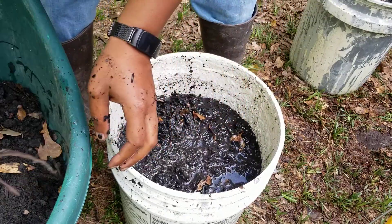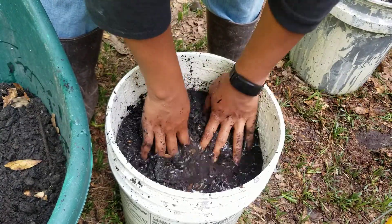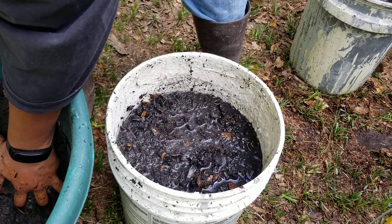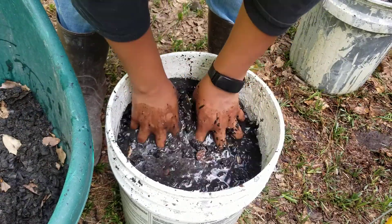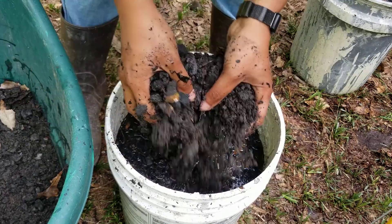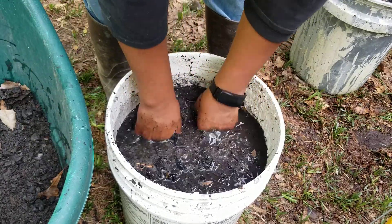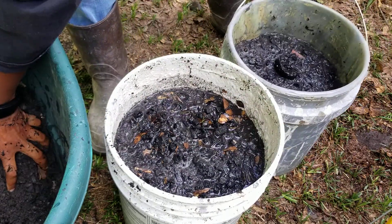From now on I want to start my beds with charcoal already in them, because it just makes sense if you can get started from the very beginning using this stuff. This one's pretty full — I'll come back and put a little bit more in this first one.